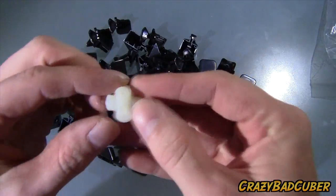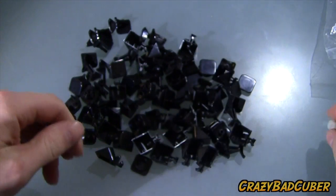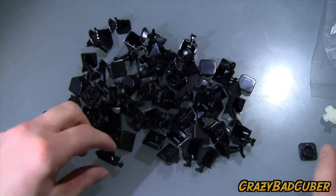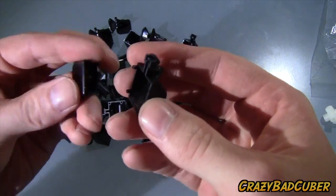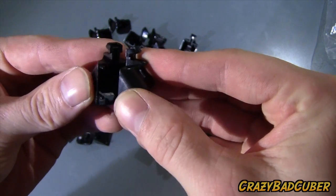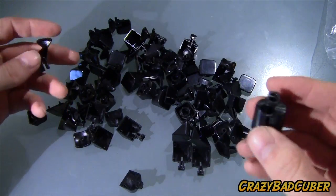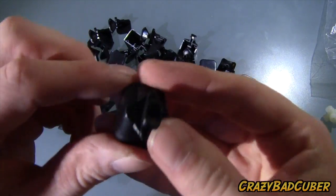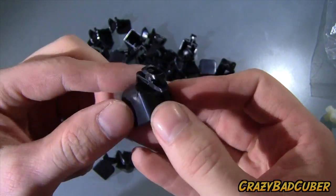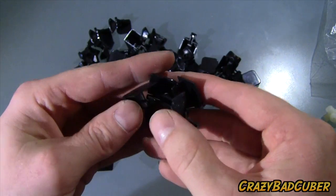We got one standard core — I should probably shave some stuff off of that. We got our center caps, they look like standard center caps. Here are the edge pieces — they go together just like this. I don't see any torpedoes going in them; I think this piece here actually acts as a torpedo itself. So that's one complete edge piece.